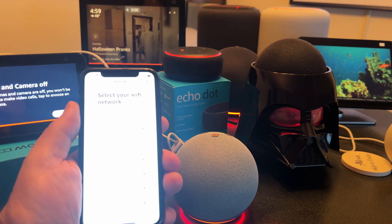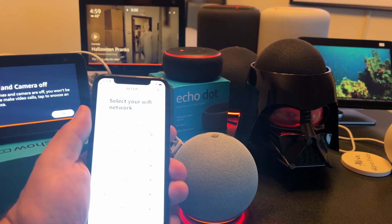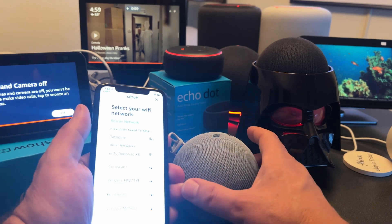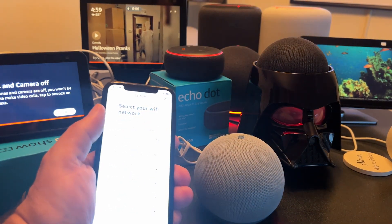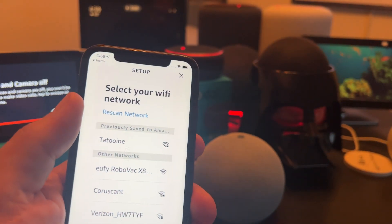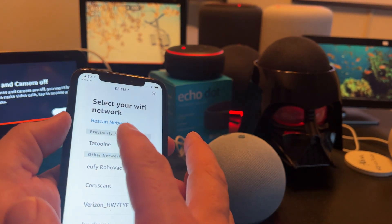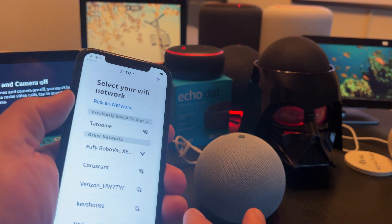So I'm going to take this device off mute now — that's really neither here nor there, I could have left it on mute. But I'm going to select my 2.4 gigahertz network because it did not find it automatically to connect to.